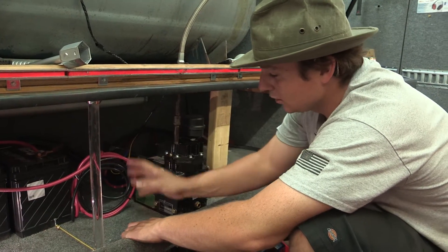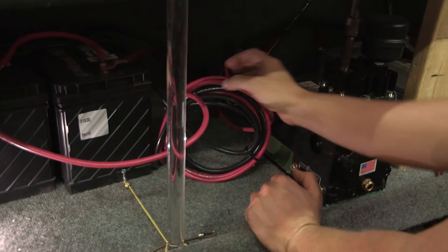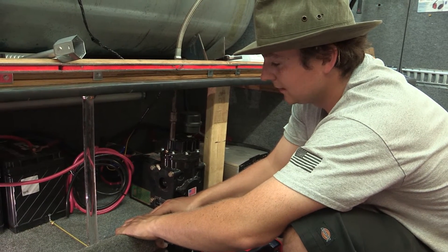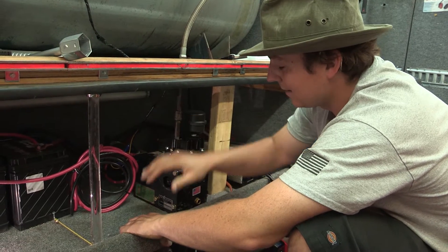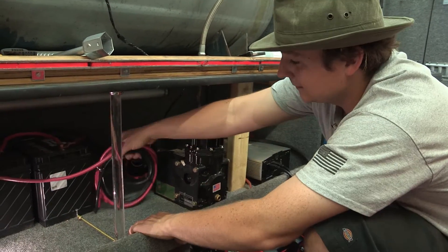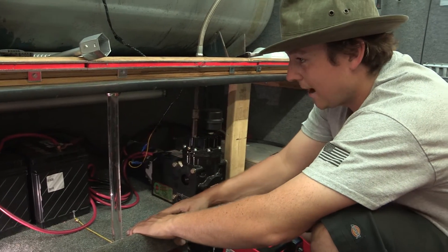It comes with a bunch of wire right out of the gate and you can trim it down as much as you need to. We went ahead and left it as long as it is just to give it a durability test, but typically with a high amperage draw unit you want the shortest cable length possible.